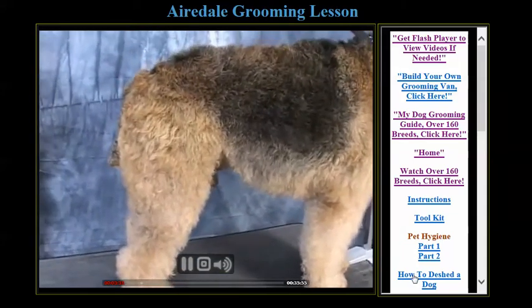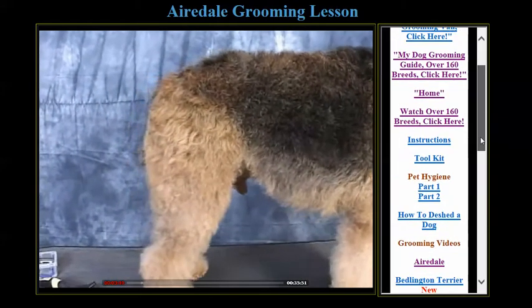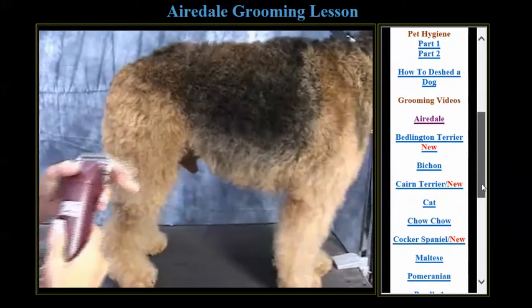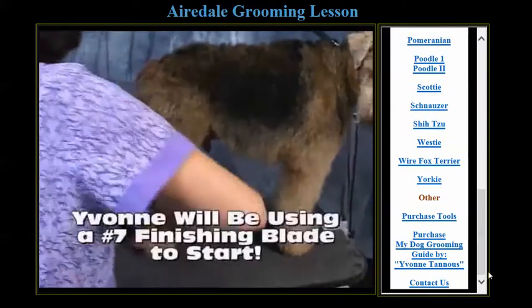Brushed out and everything, and dried. So we're going to come over and go over to the side. This is the Airedale. There's 20 — I've got my seven finishing blades.